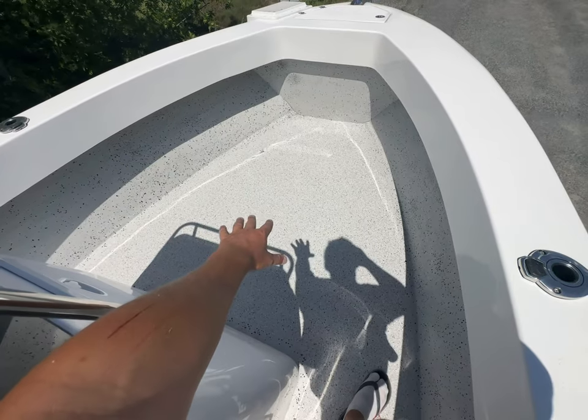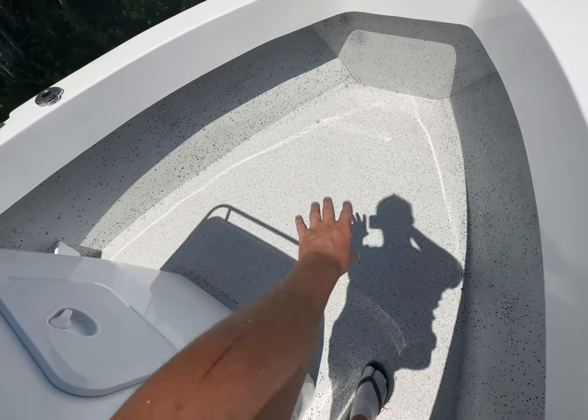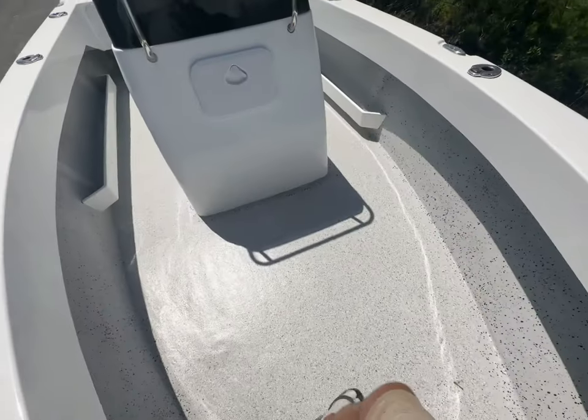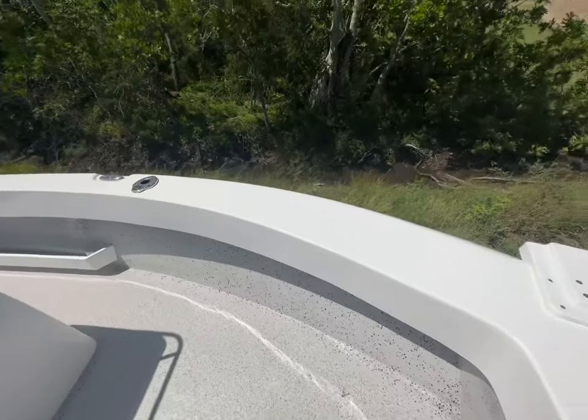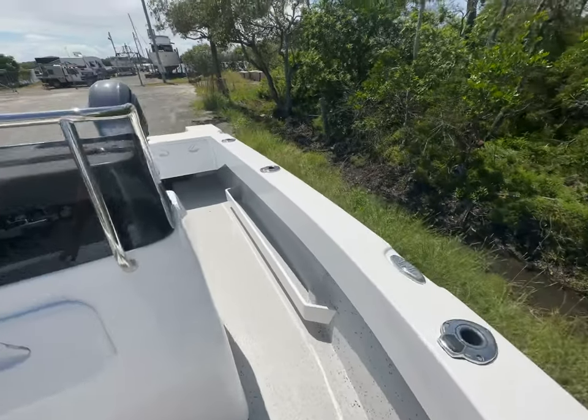Brett's opted not to have storage under the floor in the front, but you can have a nice kill tank up in the bow here with a flush hatch on the floor. There's tons of space — you could sleep in here no problem. You can put all your eskies up here. Of course the floor is non-skidded, and side pockets are all fully fiberglassed in, like we do with the decks.